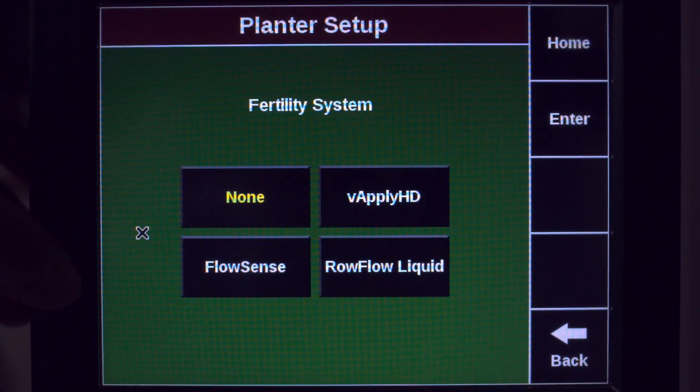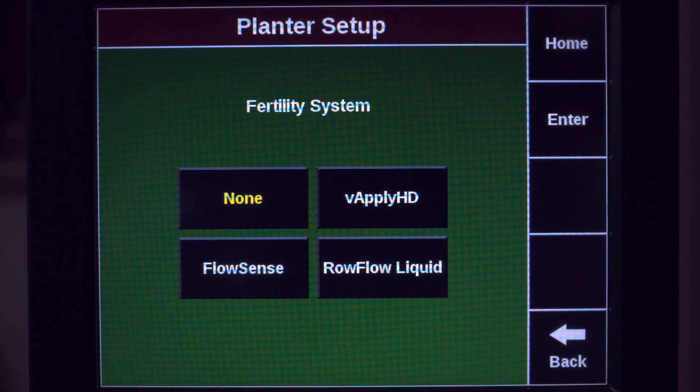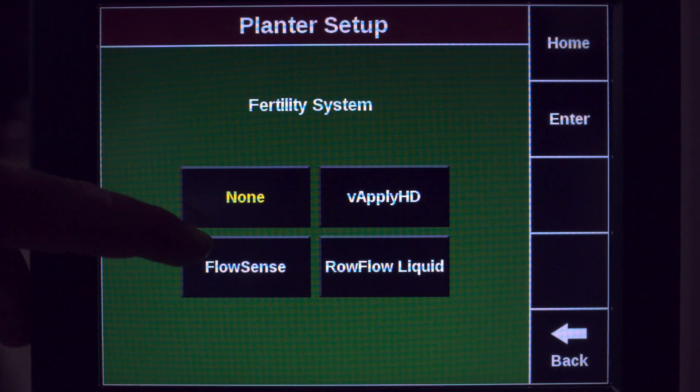Under your Fertility System, we have the ability to specify whether or not you're running FlowSense or V-Apply HD. In this case, we're running FlowSense.